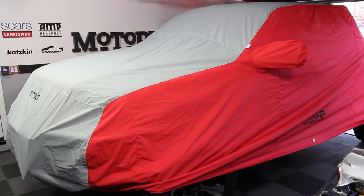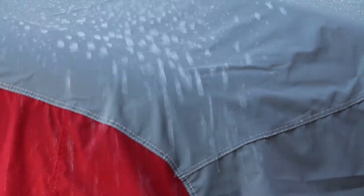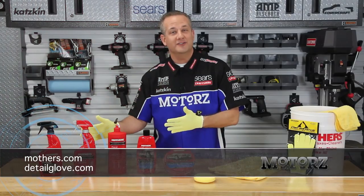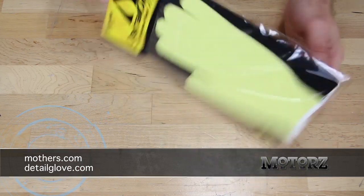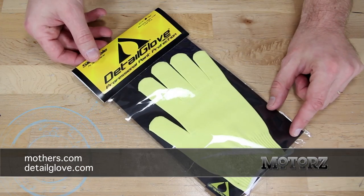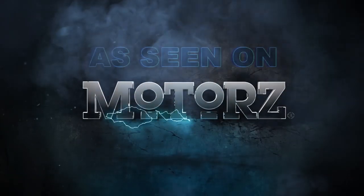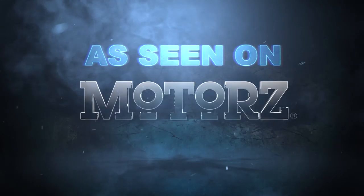And don't forget — if you store your vehicle outside you may want to invest in a car cover from Covercraft. Keeping those UV rays and elements off your wrap will extend its life even longer. You can find all these products at mothers.com, the detail glove at detailglove.com, or for direct links visit the parts page at our website. To watch the full episode just go to motors.tv.